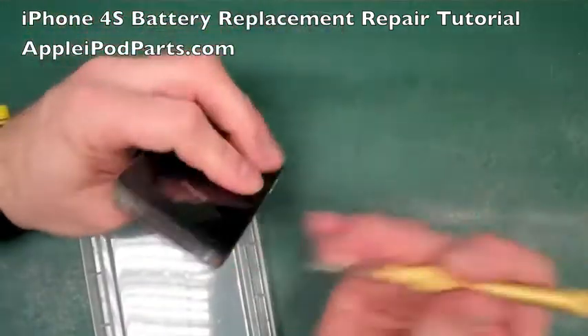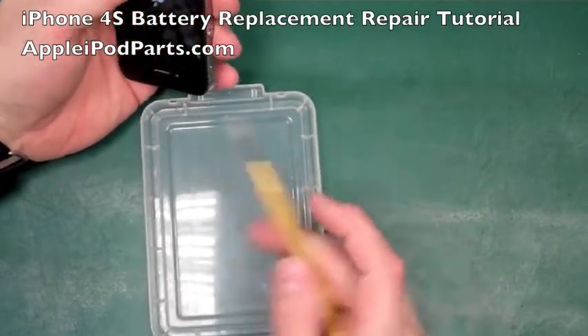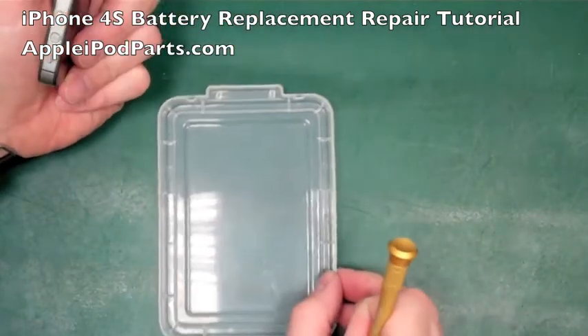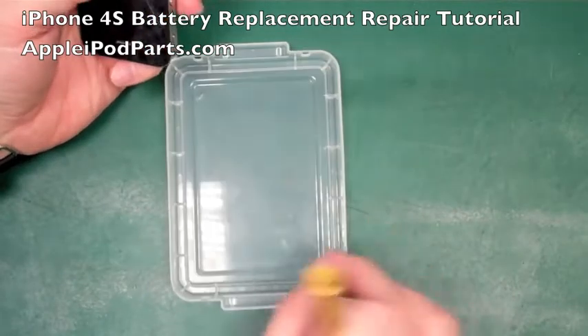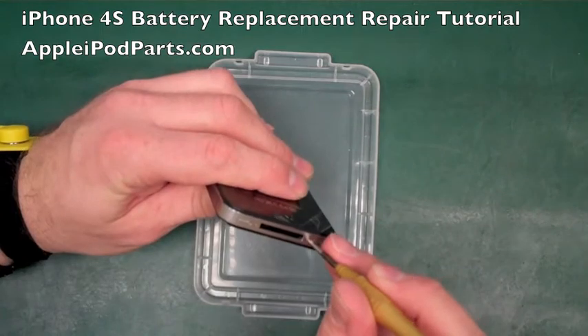On appleipodparts.com you can find all the parts you need, all the accessories, all the tools - I'll mention them as we go. Even the tool tray - these trays are fantastic for organizing your screws as you strip it, and they can be found in our tools and accessories section.